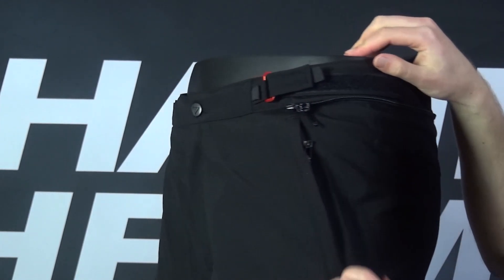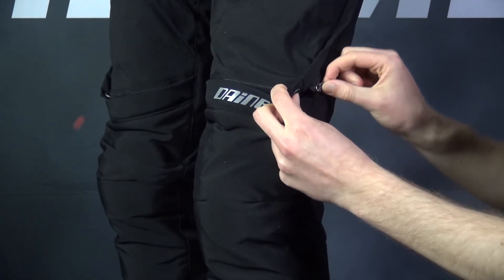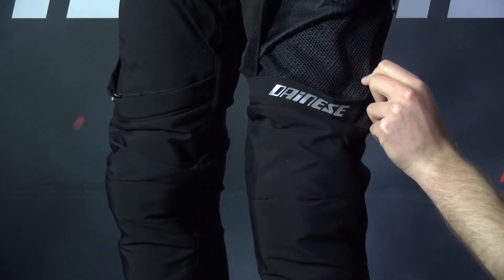For ventilation, the pants come with two flip-up vents just above the knee. You just need to unzip them, flip them up, and you're ready to go, which makes them very easy to use either on or off the bike.